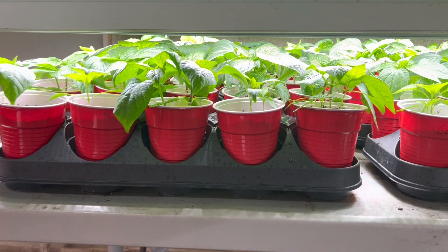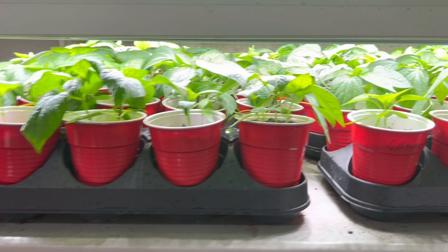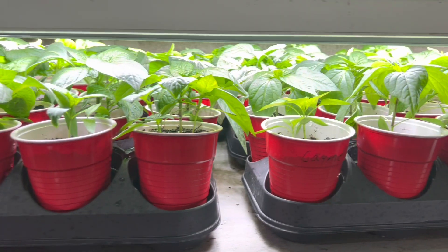Hello everybody! Welcome back to my channel. Today's video is going to be about the plants that I have been growing in my green room.